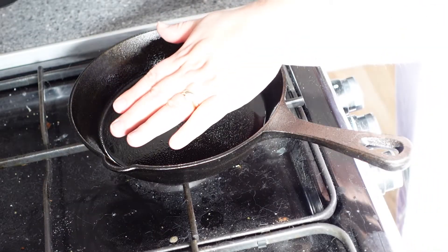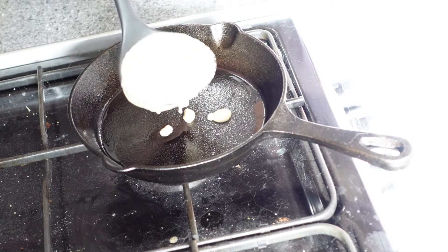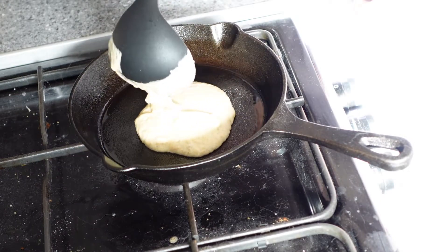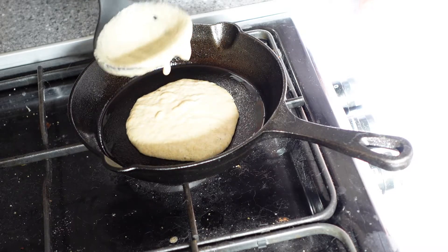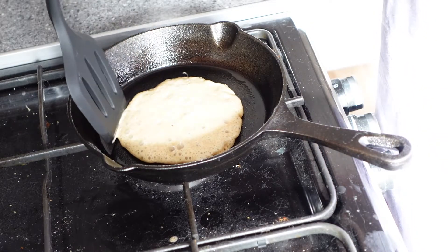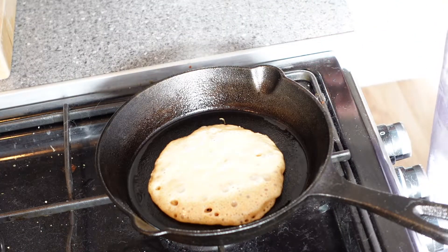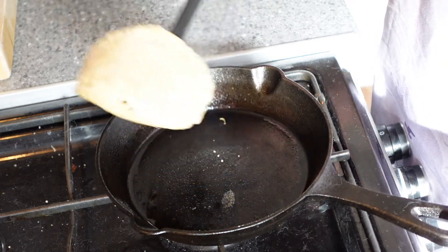I use my hand to check the temperature of the pan. Once it will produce a sizzle, I then add the batter. If any of the mixture goes awry, you can use the spatula to pull the mixture back into the centre of the pancake. Once you see the pancake start to brown on the edges, you can check underneath and if it's ready, you can flip it over.